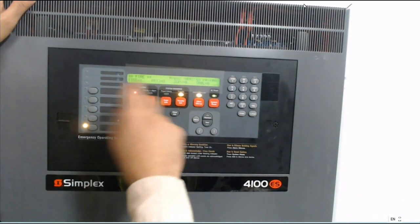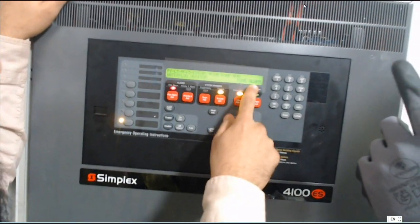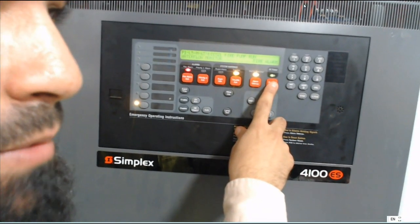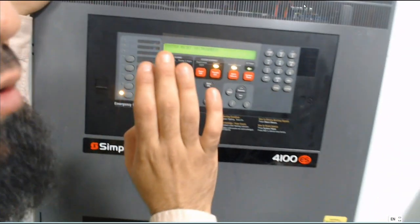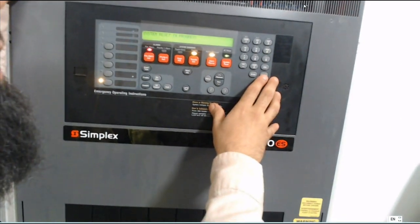Does it show normal or does it still show fire? After you make system reset, it will take about ten or five seconds and then it will be normal, because it needs to check the circuit. After that, your system shows normal.